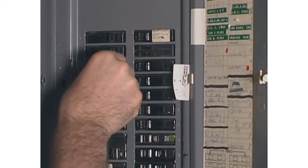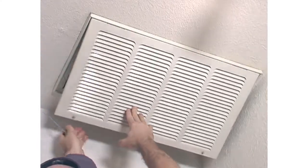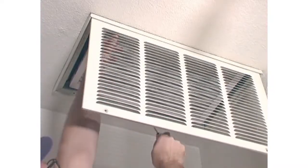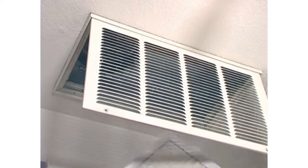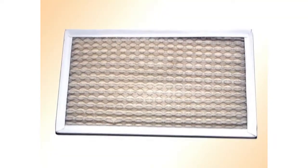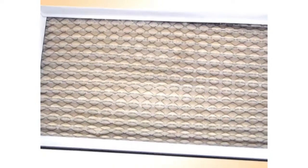Turn off the power to either the furnace or air conditioner. Remove the filter and mark the side where the dirt is. Before going any further, find out if the filter is reusable or disposable. If it's disposable, you probably need to get a replacement filter at your local hardware store or home improvement center.